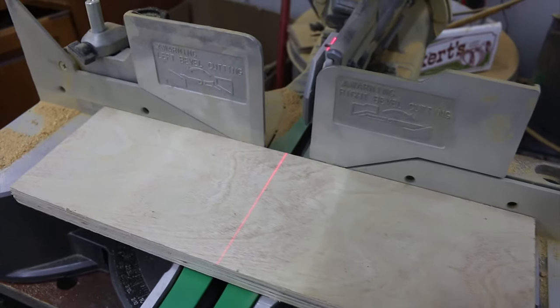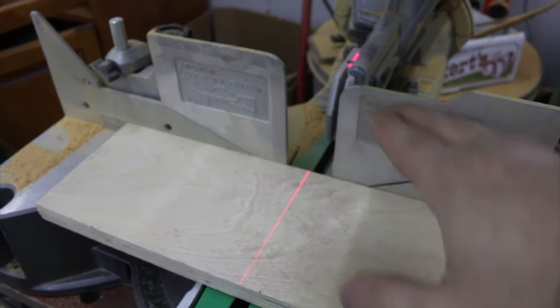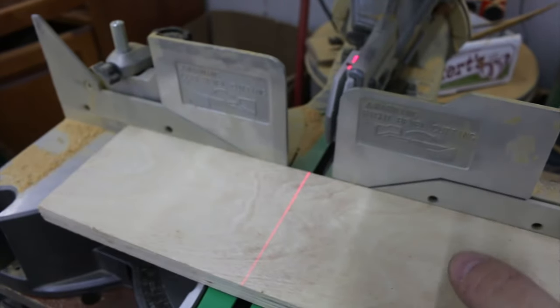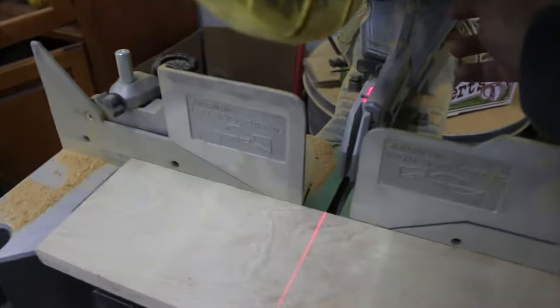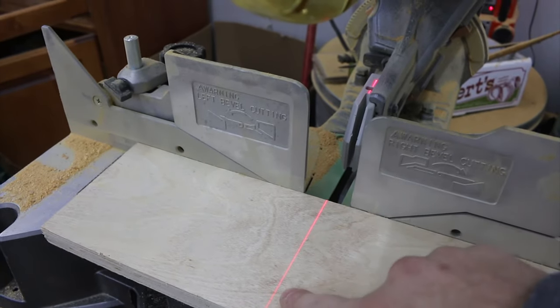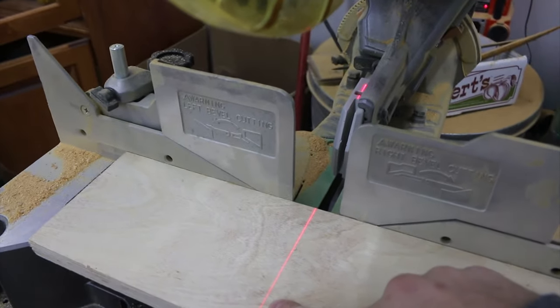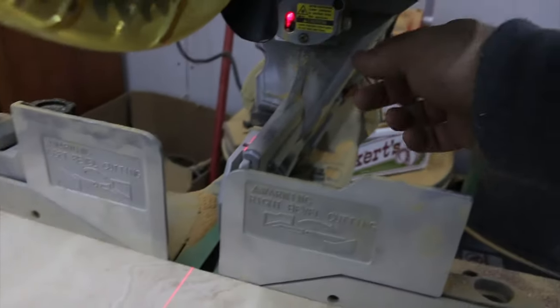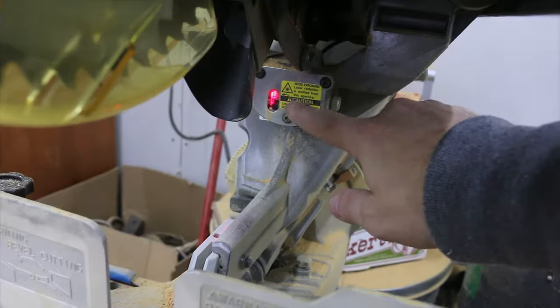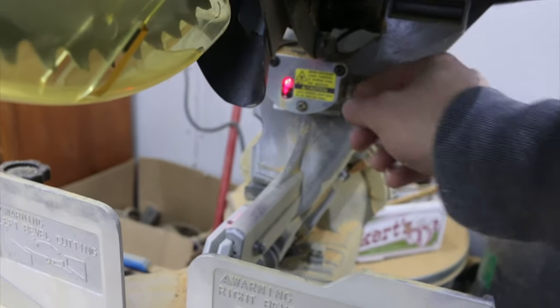The saw has an adjustable laser, so you can position it to be on the right side of the blade, the left side, or directly in the middle of the cut. I've currently got it set to the left side because that's where I prefer it, but it's nice to have that adjustability. There's the laser right here, and a little knob to adjust it left or right.